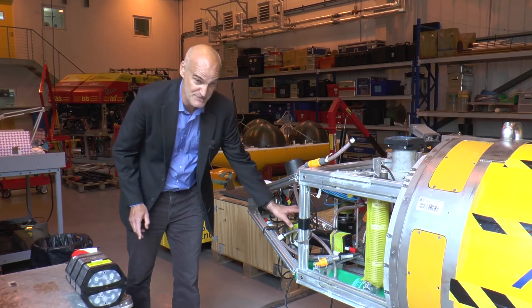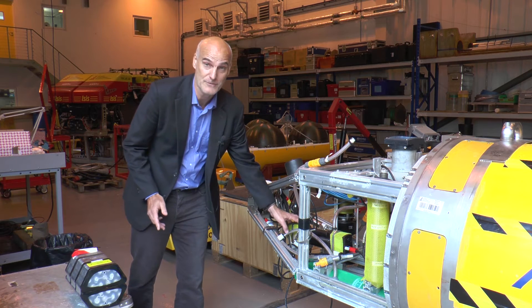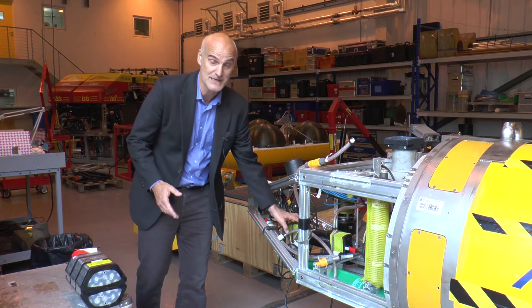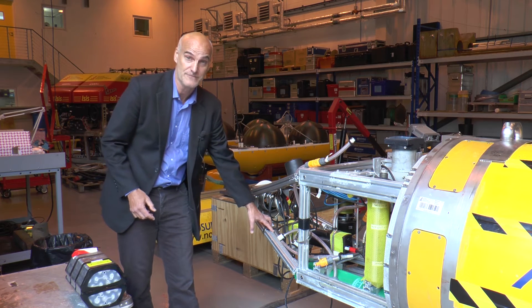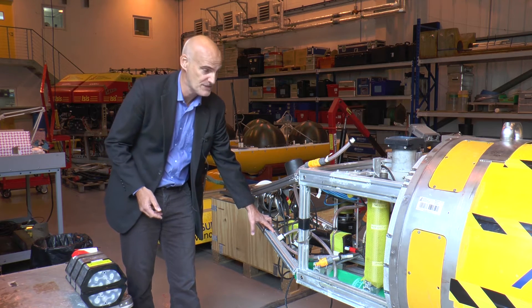We have this device, the transmissometer, that measures how murky the water is, how clear it is. It can actually be quite murky underneath an ice shelf. And there's a precision sensor for measuring the salinity and temperature of the sea water.